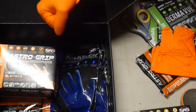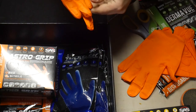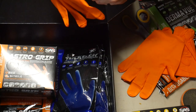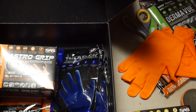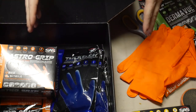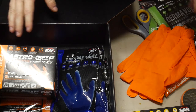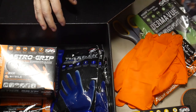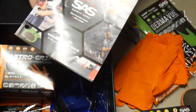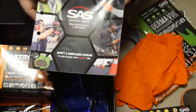So when this company contacted me, I went to their website and checked out what they had available. It looks like they have a really wide assortment, not only of disposable gloves, but all types of safety equipment — that includes hard hats, face shields, and specialized face shields for using chainsaws. They have a whole lot of stuff.